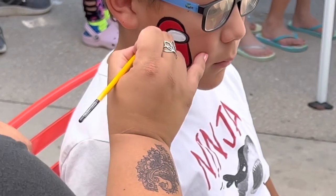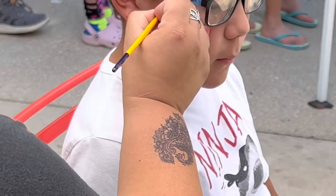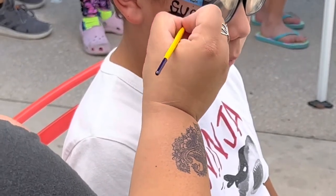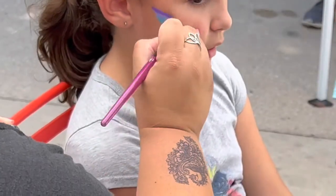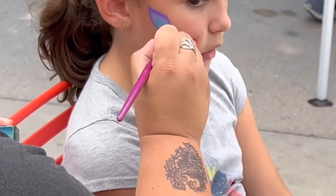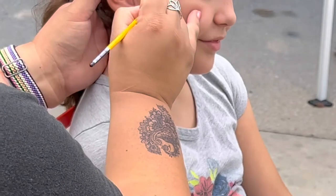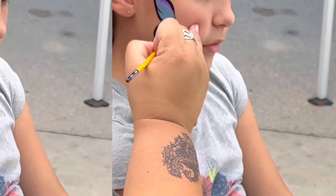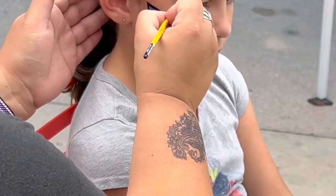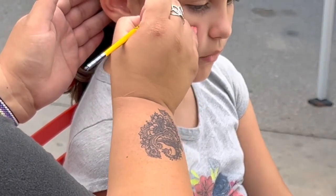If you're new to face painting, this is definitely for you. You're going to see a few interactions with me and some kiddos — some of the things we may go through that makes it a little more difficult, right, than a child who is absolutely still. These are things you're going to run into, and I want you to keep in mind that even though it might be frustrating at times, we definitely need to keep a positive attitude.